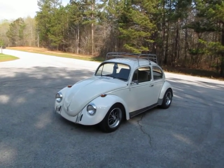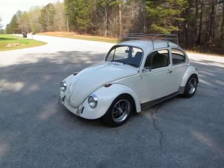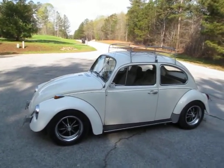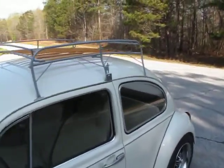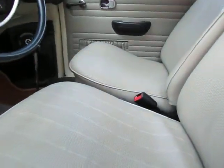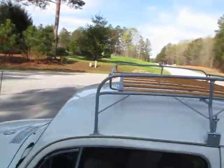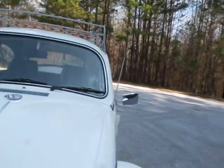I happen to have a roof rack in the shop that's brand new, so I put it up on this. I personally like every Beetle I have to have a roof rack, but that's not always everybody's flavor, so the roof rack comes off real easy. Funny thing is, I had this roof rack on a '66 Beetle I sold a few months ago and the gentleman said he didn't want the roof rack — so I moved it to this one.